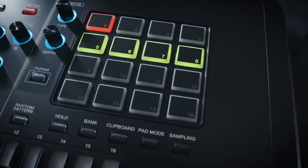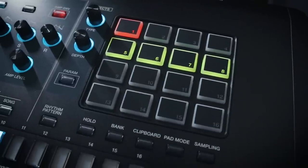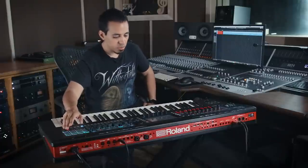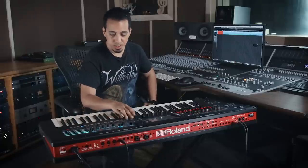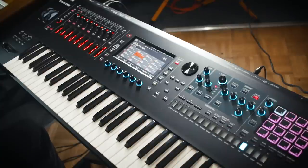Another cool thing — these pads, you can pretty much do whatever you want with them. You can put samples, make them play sequences, drum beats, all kinds of things. If you go to pad mode you can see a bunch of different options: DAW control, which I'll get into, but right now it's on samples. Sick drum beat.